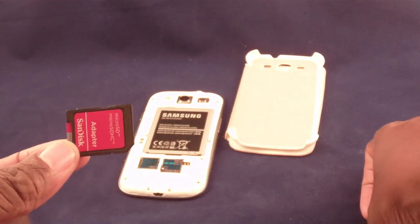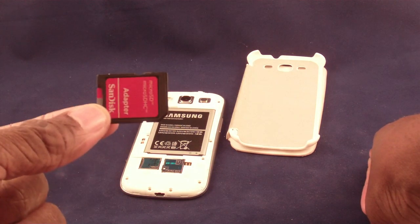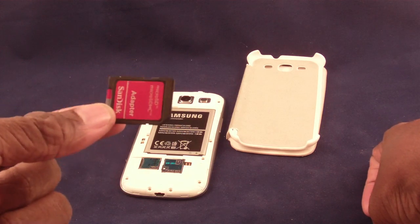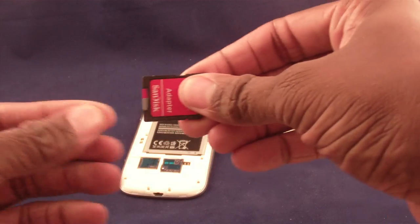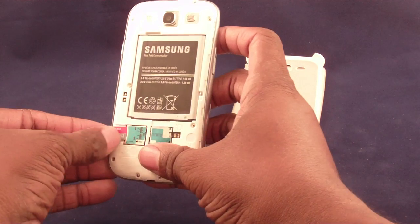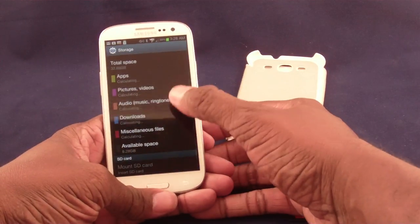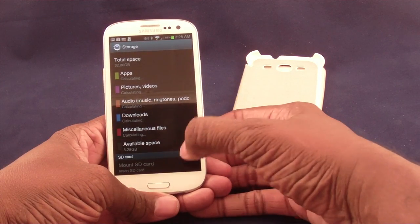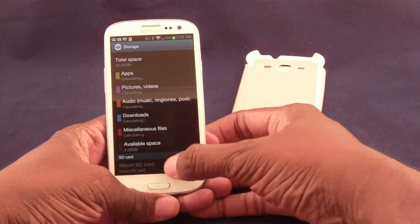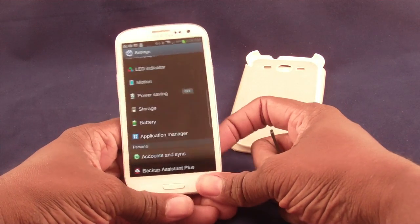What I ended up doing is putting the card in the little adapter, putting the adapter in my computer unit, creating a folder on there, and downloading a ton of movies, music, and stuff I wanted to carry with me. Then when you're done, you pull that out, take your back off your phone, and push the card in. When you install it, the phone will go ahead and figure it out. The first time I put it in, I had to reboot — I was sitting there waiting and waiting.